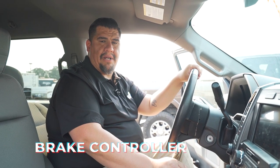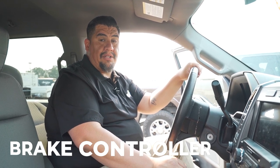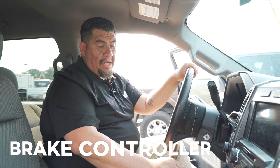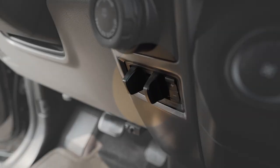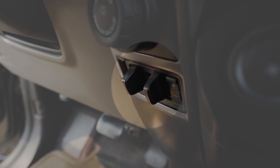We're going to start off with the brake controller. The brake controller is one of the main components you're going to need to be able to tow off of the lot safely with your new travel trailer. A brake controller basically works with electronic brakes that are installed on your travel trailer. What a brake controller does is it works with the vehicle and the trailer at the same time, so that when you're pressing the brakes inside your cab, the brakes are applied on your trailer as well.